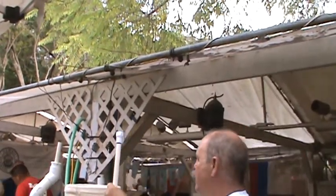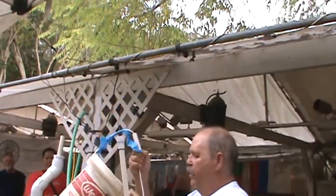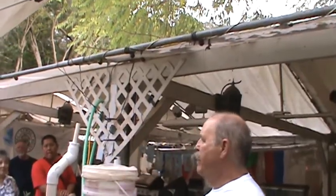You see the water coming in? It's going to pump in and go into the bottom of this bucket, which has holes in it. Then I put worm castings in there, so the water will come through the bucket, into the worm castings, and make worm tea.